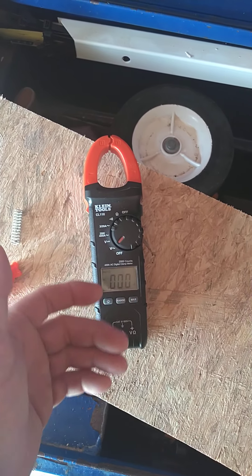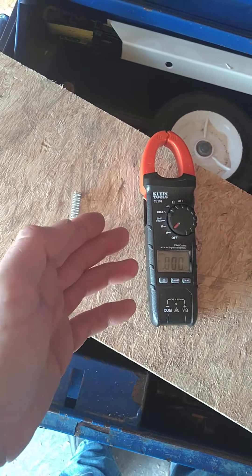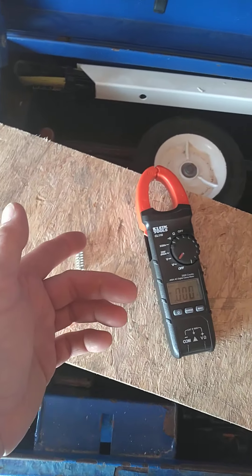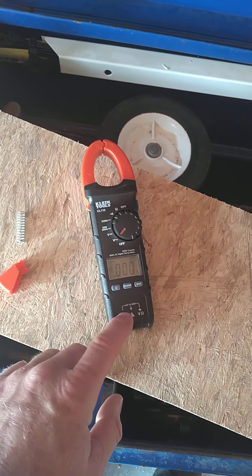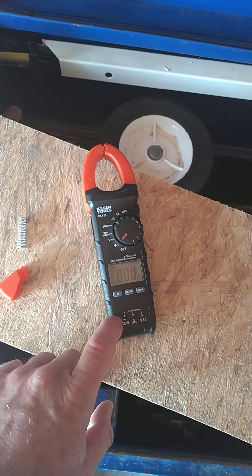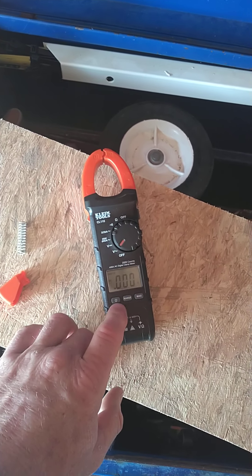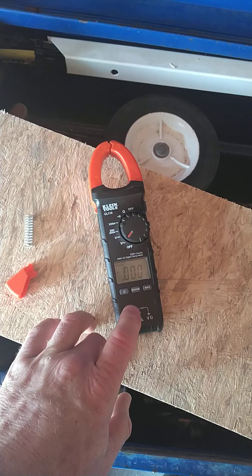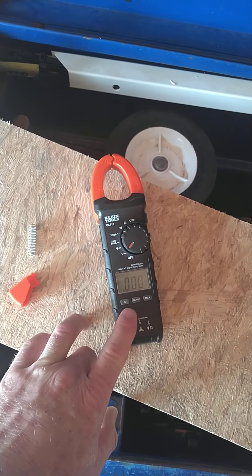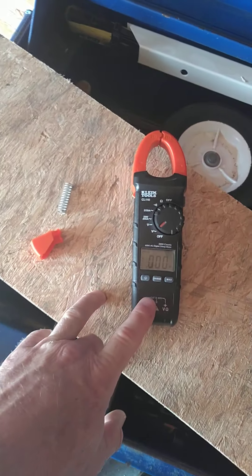I expected to get at least five years out of this. My Amprobe that I was using before this, I got 15 years out of it and never had this issue. The issue I had with the Amprobe was the battery leaked and messed up the contacts, and I've got to replace the nine-volt connection point at the bottom. I'm probably going to start using my Amprobe clamp-on again and retire this one to the trash can.